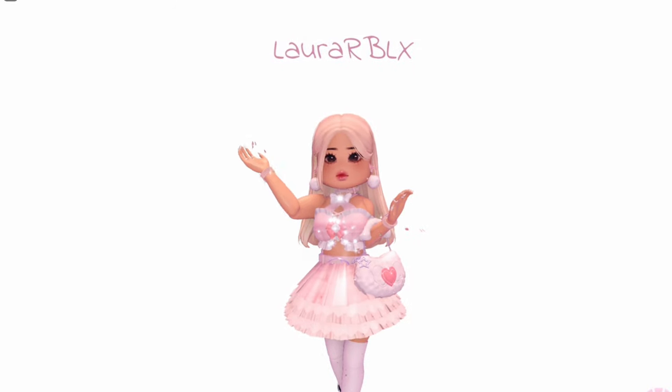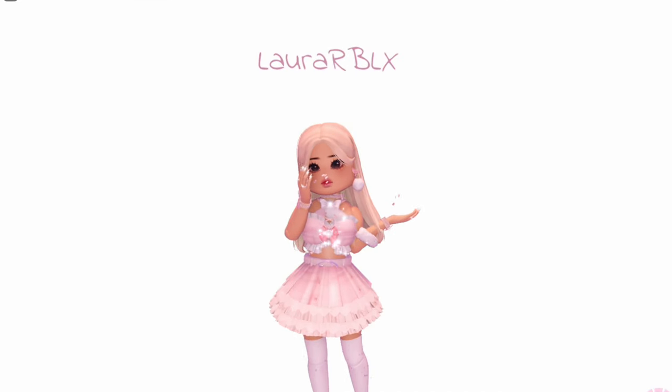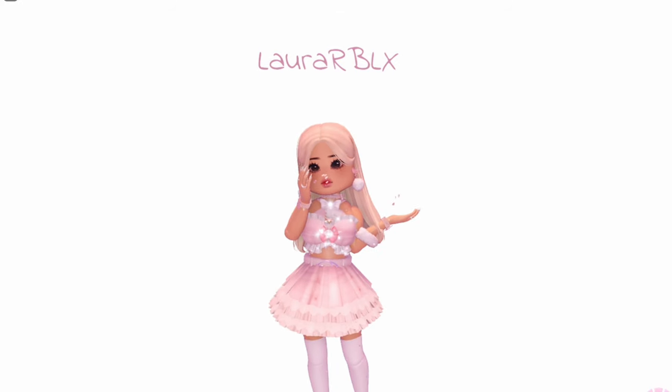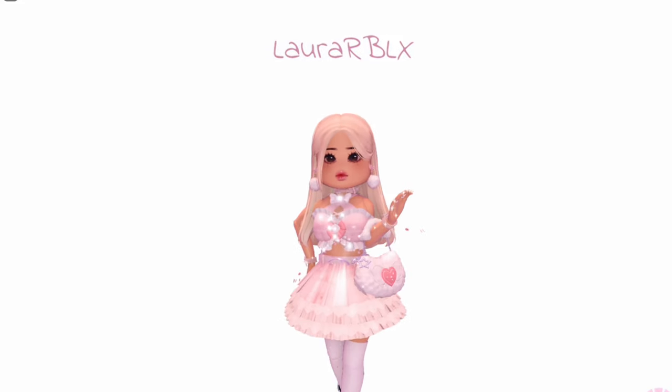Hello everyone, welcome back to another video. So in this video, I'm going to be showing you some cute bodice and corset hacks you can use to create creative outfits with. So without any further ado, let's get started.